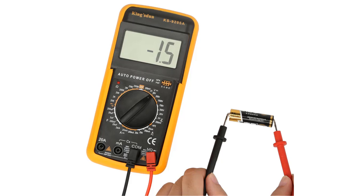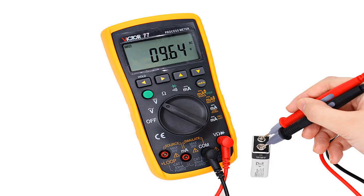What we need to pay attention to here is that the function switch is in the DC volt level. If we are going to make an AC measurement, we need to set the function switch to the AC volt range. The value we will see in the AC measurement will be the effective value.